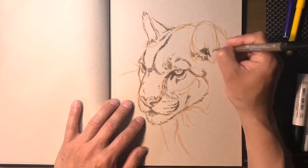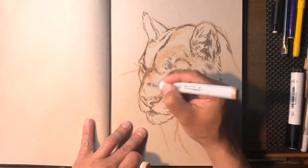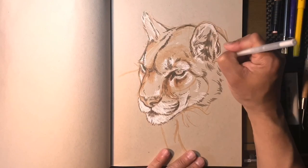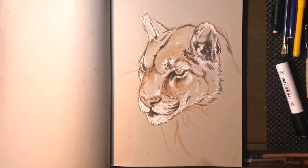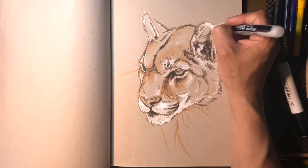My brush pen tips are usually shredded at the tips, so it gives me a little bit of a dry brush effect. I do this by cutting it away at the tip with some pretty sharp scissors, fraying the end so it kind of splays the tip out a little bit. I like to lay out my drawing with a Copic marker because it's a light line that's going to faint a little bit, so it's really not committed.